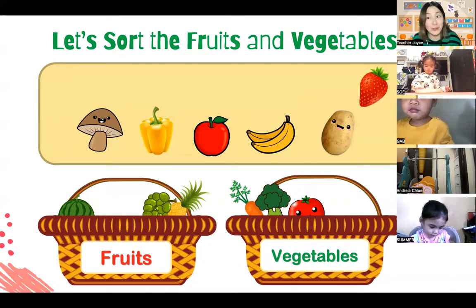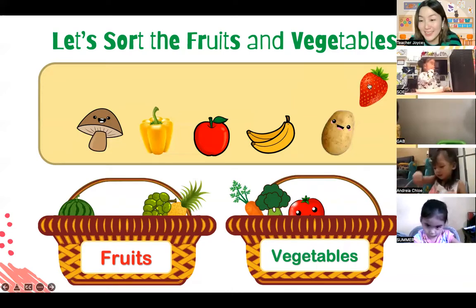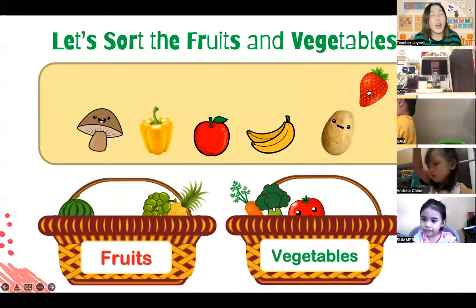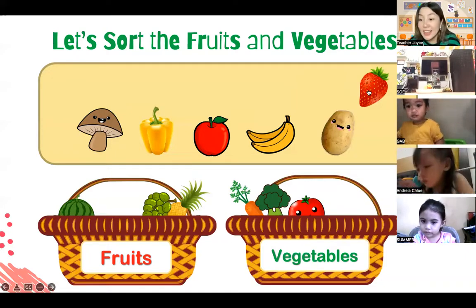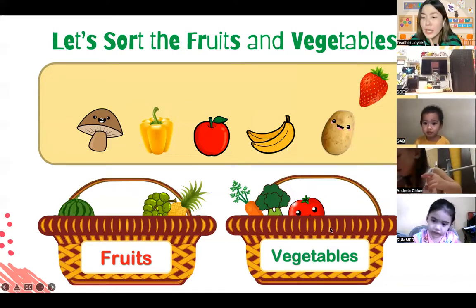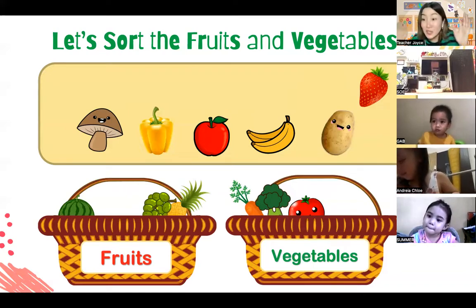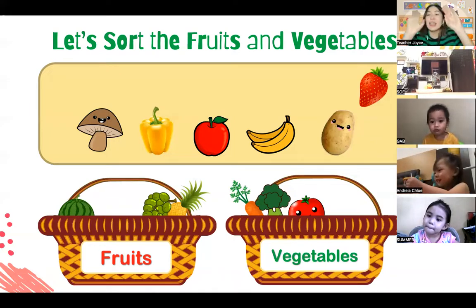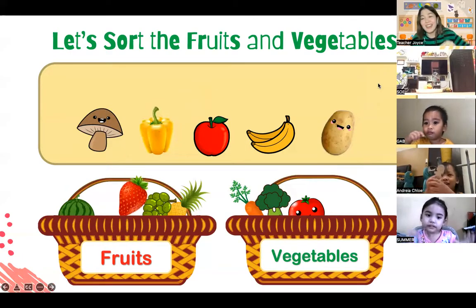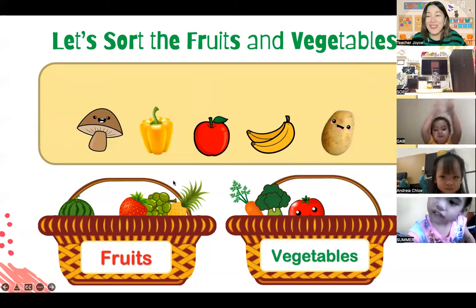And this one - I think everybody knows what this one is. What's this red thing over here? Strawberry! Very good, everybody. Let's shoot the strawberry - is it a fruit or a vegetable? Where should we put the strawberries, Andrea? Let's shoot it in the fruit basket - can I see everybody shoot it? Very good! Now the strawberry is in the fruit basket.